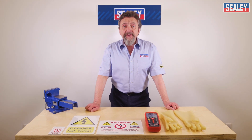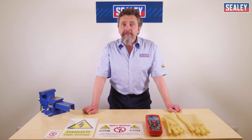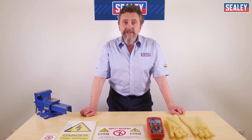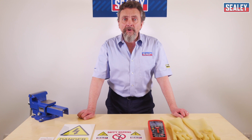This is the first in a series of three videos covering hybrid vehicle servicing, tools and repairs. In this video we're covering the tools used on hybrid and electric vehicles. Many garages and technicians still shy away from working on this type of vehicle, but with the correct training and tools, there's no reason why you can't work on them.